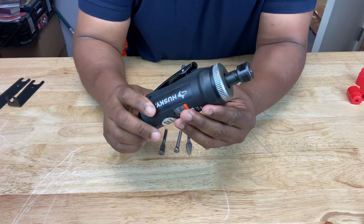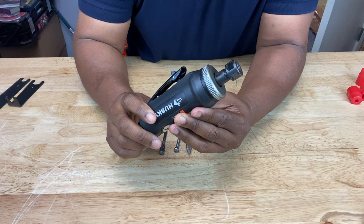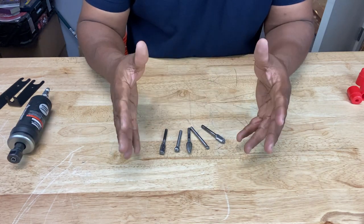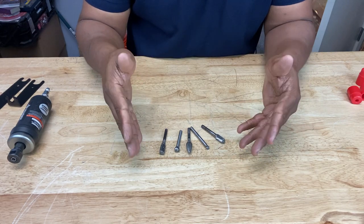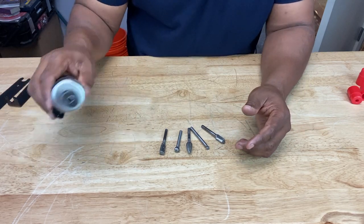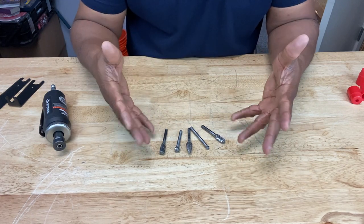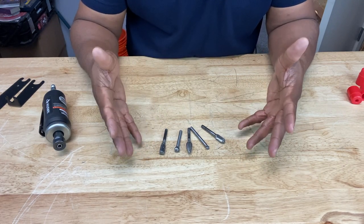In order to use this, you're going to need some accessories — something to put in the die grinder in order for it to grind. Those would be mounted points or quarter inch carbide burrs, because this is a quarter inch straight die grinder. They also have to be rated at or above 20,000 RPMs.